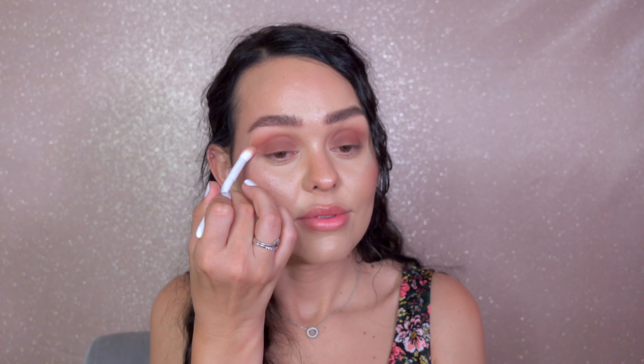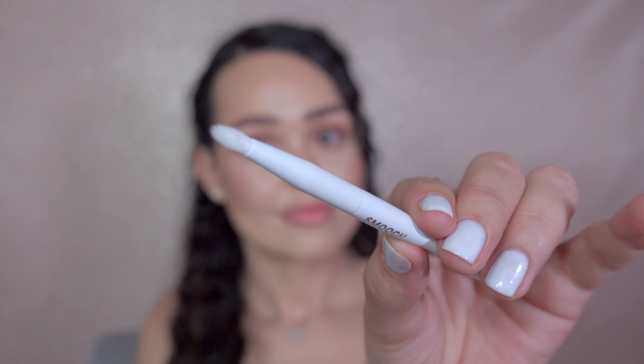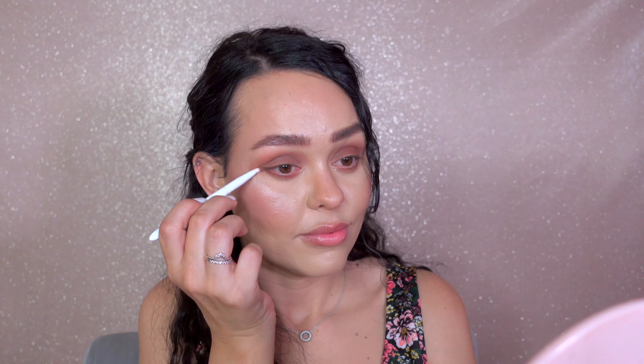I use a warm shade on my eyes and blend it into my crease. I then use this small brush to apply the same shade on the bottom of my lash line.